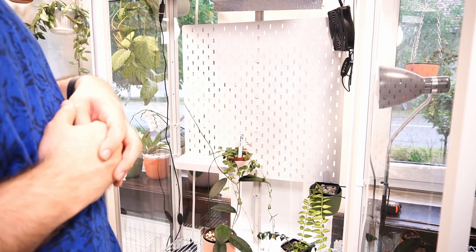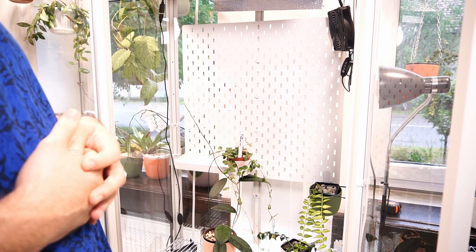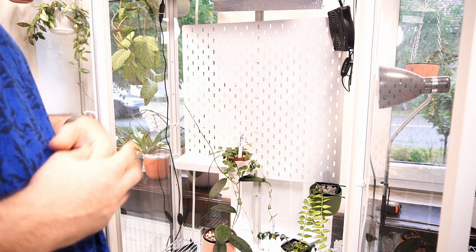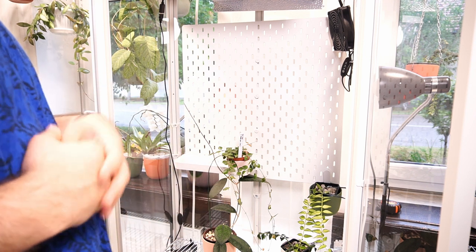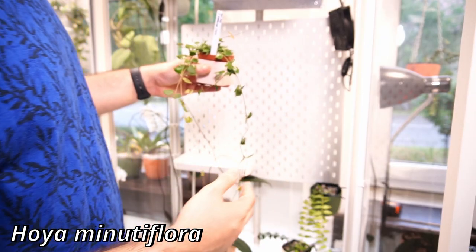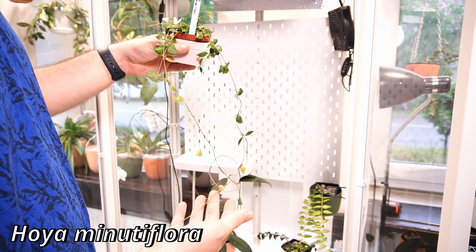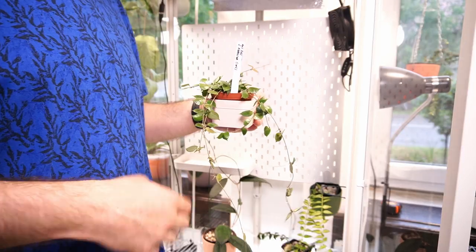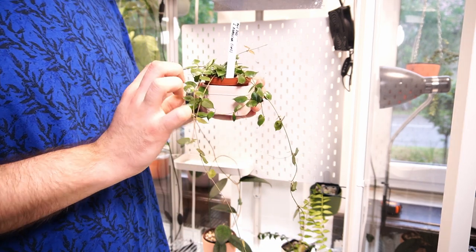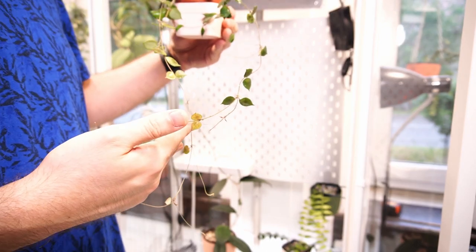One of the reasons that I'm showering these plants is I think it's a good preventative measure. If you have mites or mealybugs or some pests that you may not see, it kind of knocks them off. My Hoya Minutiflora has also been cut recently and she is starting to look a bit fuller, which I'm glad to see. Still quite firm despite the underwatering. Quite a lot of peduncles.